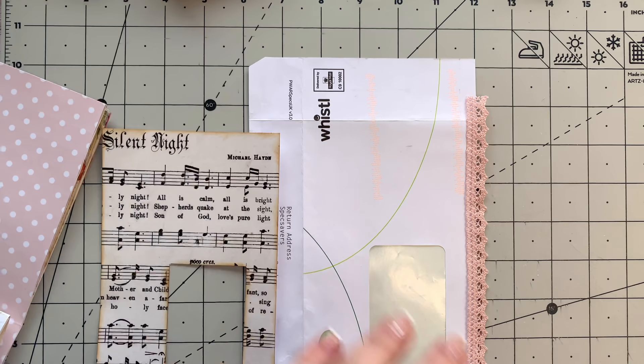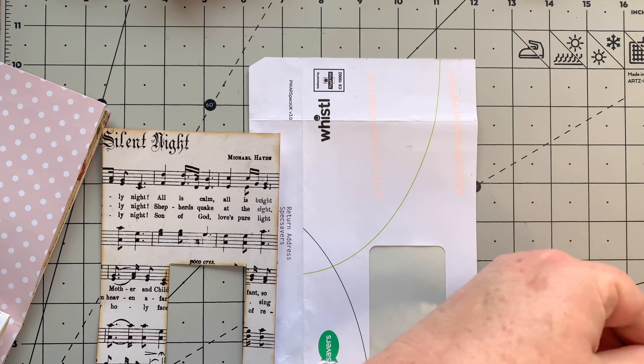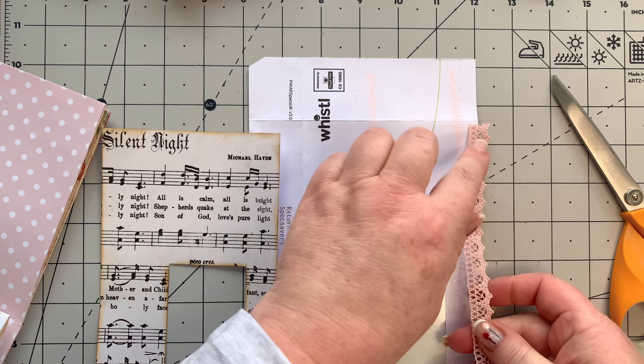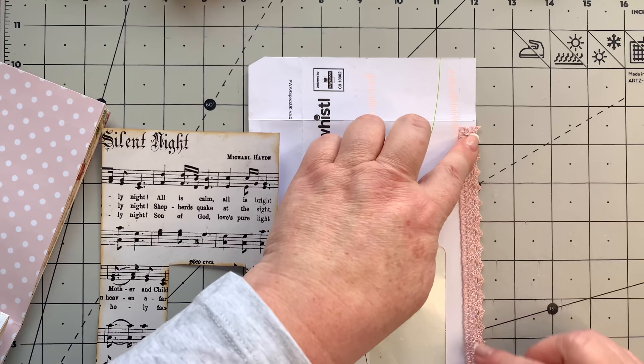Now we're going to take the Fabri-Tac. I want to just make sure this lace is the right length - I don't think I do have it quite right. So I just want to make sure I do have it the right length. There's just a little piece here at the bottom, so we just cut that straight. There we go.